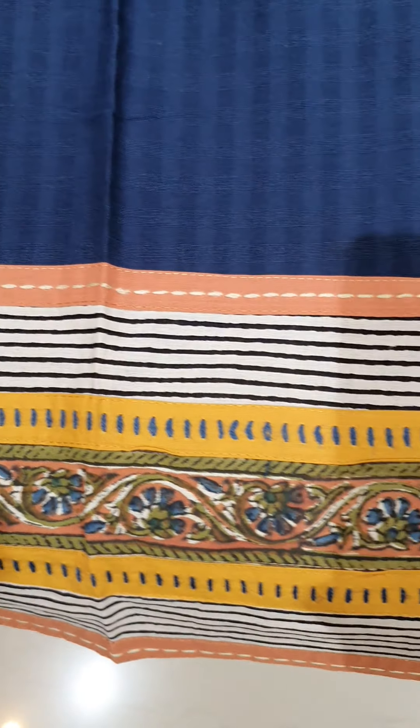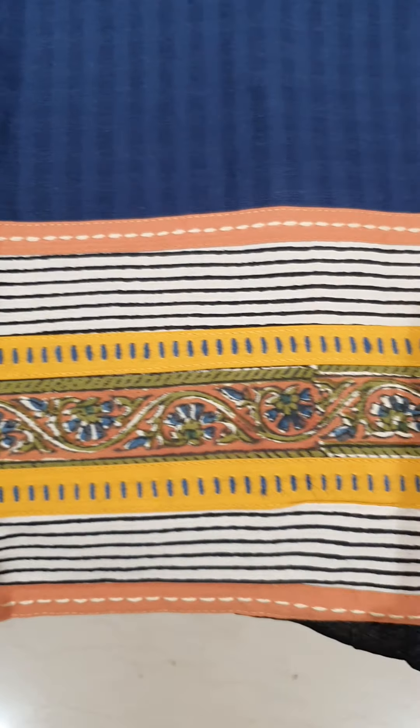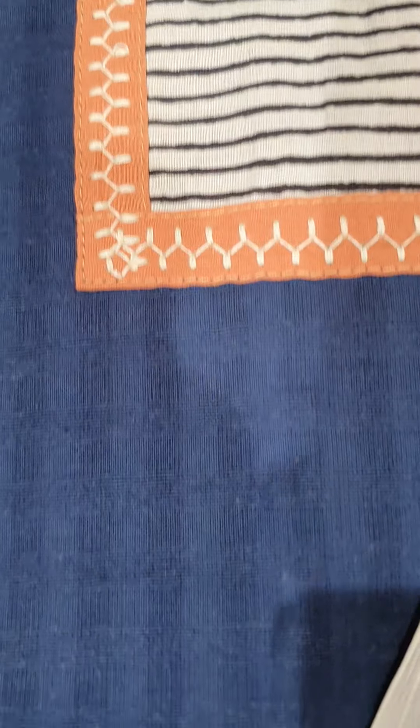The third design for today is in dark blue shade. It has a lovely block printed ghera and buttons on the neckline. It has a peach bottom, and the batta is on a white base. All the dupattas are in pure chiffon.